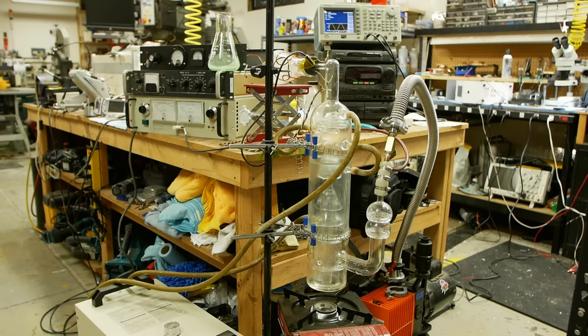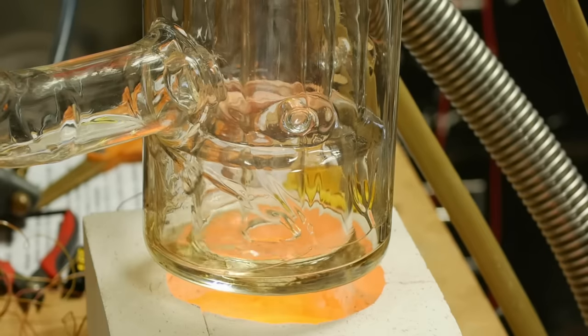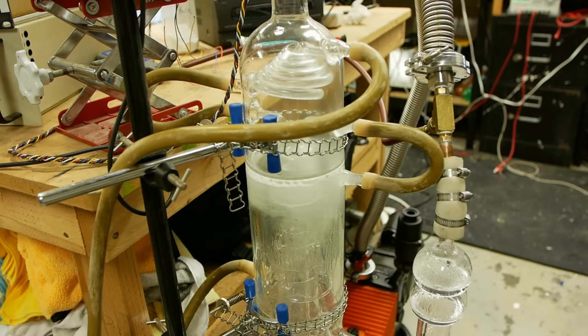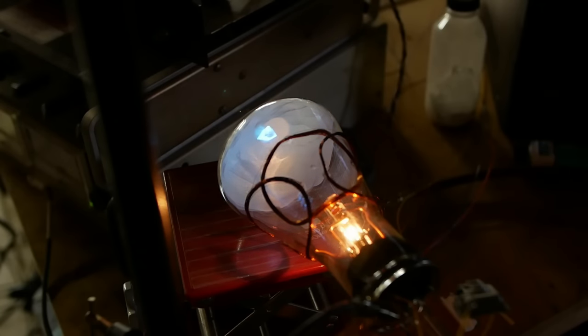Today on Applied Science I'm going to show you a demo of this giant glass diffusion pump. This is a specialized piece of vacuum equipment that's usually made out of metal, but this one is made out of glass so we can see how it works on the inside. In today's video I'm going to show the details of that, why you might need a diffusion pump, and then also connect it up to a homemade cathode ray tube that I made out of some lab glassware.